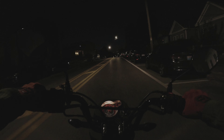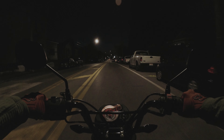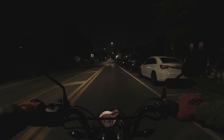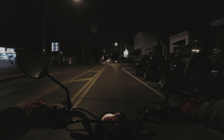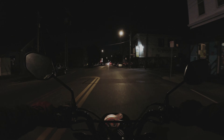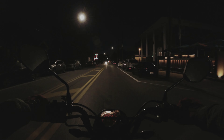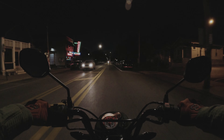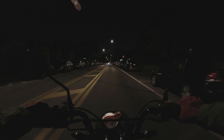Hello and welcome to a new video. Tonight I'm taking the Honda Navi out for a night ride, made evident by the fact that it's dark out. I'm starting on Goss Avenue in the Germantown neighborhood in Louisville, Kentucky, and then I'm going to go over by the UofL area, University of Louisville.